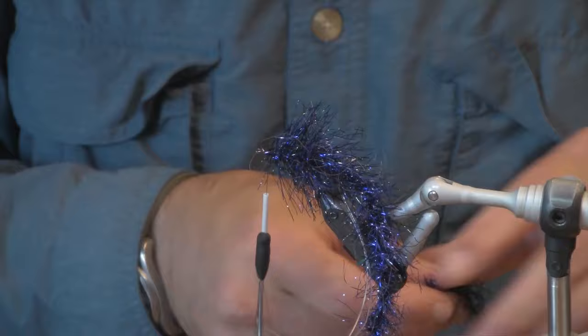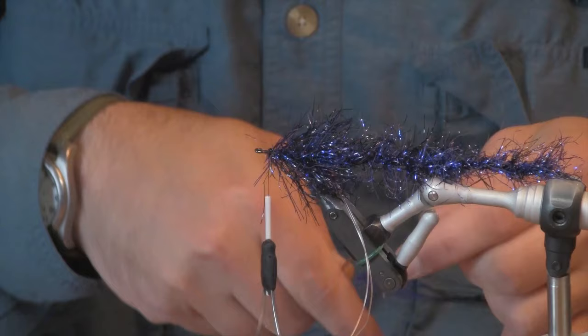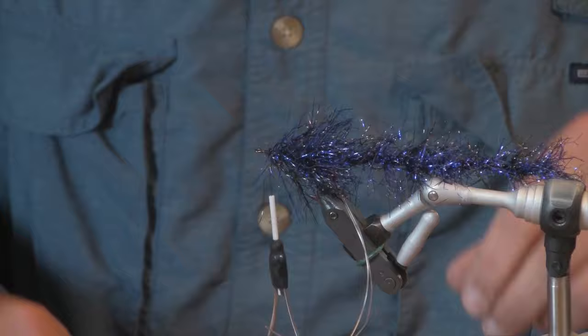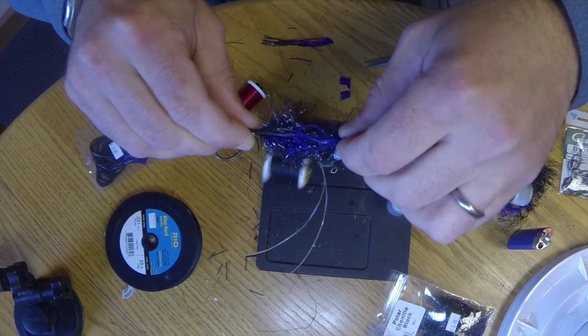Alright, we trim off our excess, and then the last part is we are going to do a skirt. In this case I'm going to stick with my black and purple theme, and I'm going to use purple-tipped black crazy legs. I'm going to do about eight to ten legs per side. I want to measure these out so the back end of the legs extends just beyond the main body of the fly and the hook.